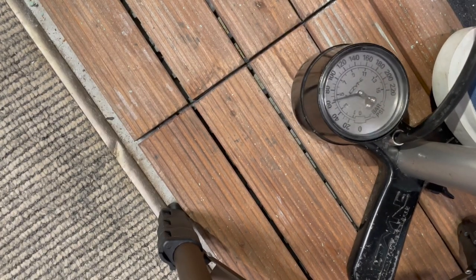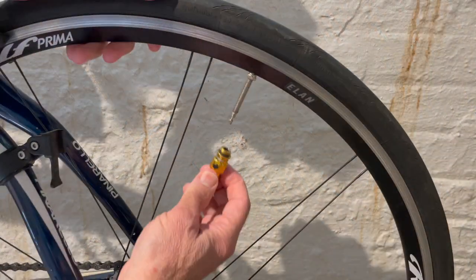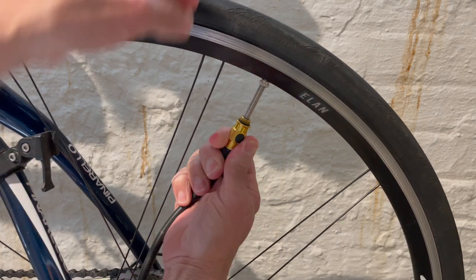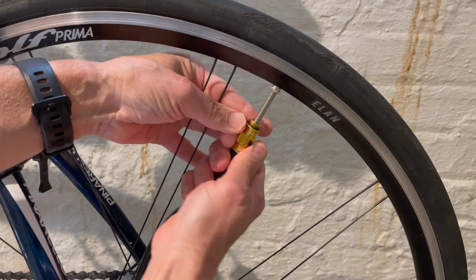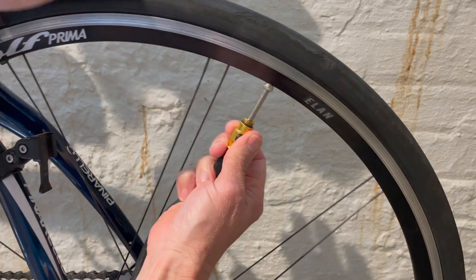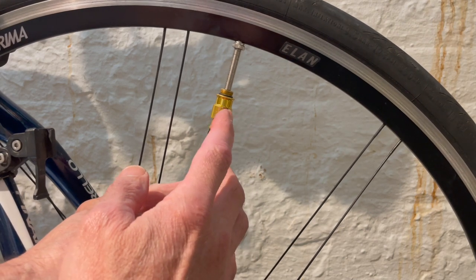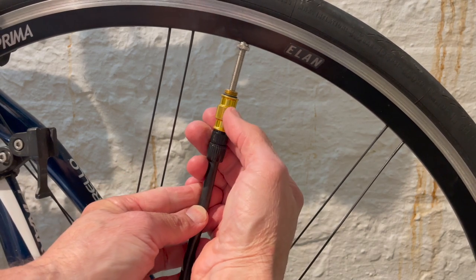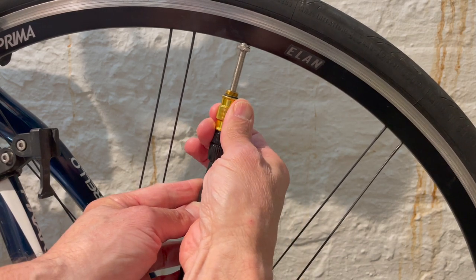The gauge on the old pump is very accurate and easy to see when you're pumping. But the best part is the chuck — the way it attaches to the Presta valve is really great. One of the cool features of the chuck is the ability to release the pressure from the hose, which means no air escapes when you unscrew the chuck.